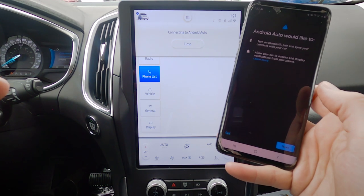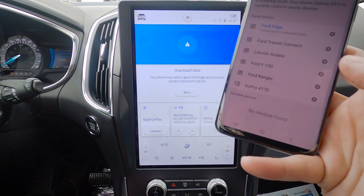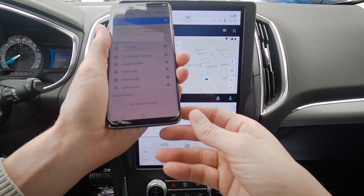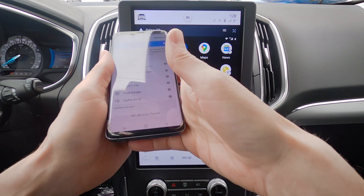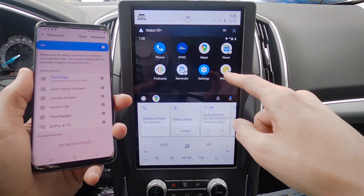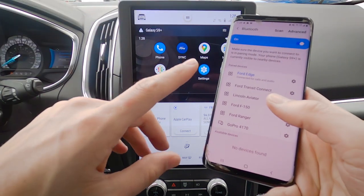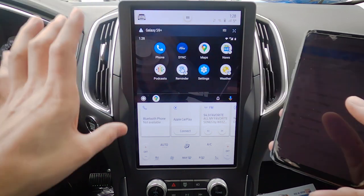Android Auto would like to pair — select Next, and we are connected. We can use Google Maps on there as well. If you have Waze connected, it works directly through this middle screen too. You don't have to rely on factory navigation anymore — you can now use Google Maps, Apple Maps, or whatever maps you want directly through this middle screen. It's really nice and laid out extremely well.